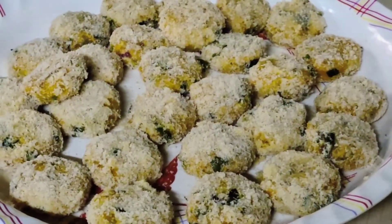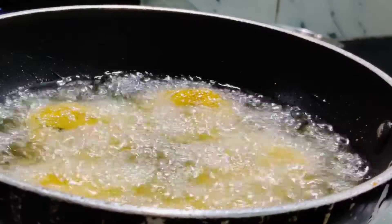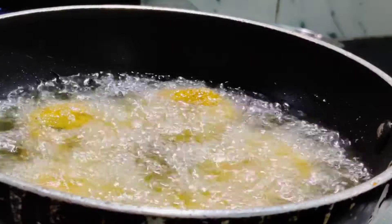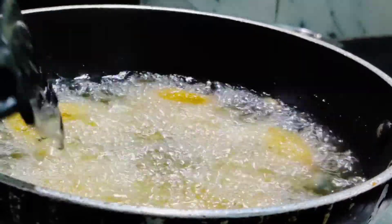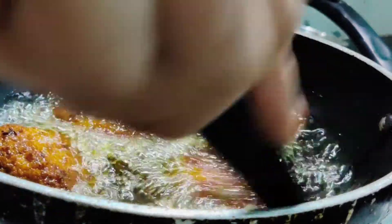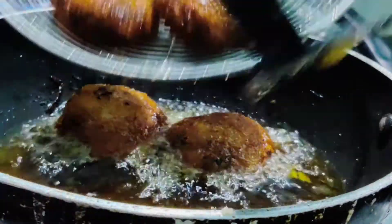I am ready to cook. I will heat a pan and cook the cutlets a little bit. Let's fry the cutlets until done.